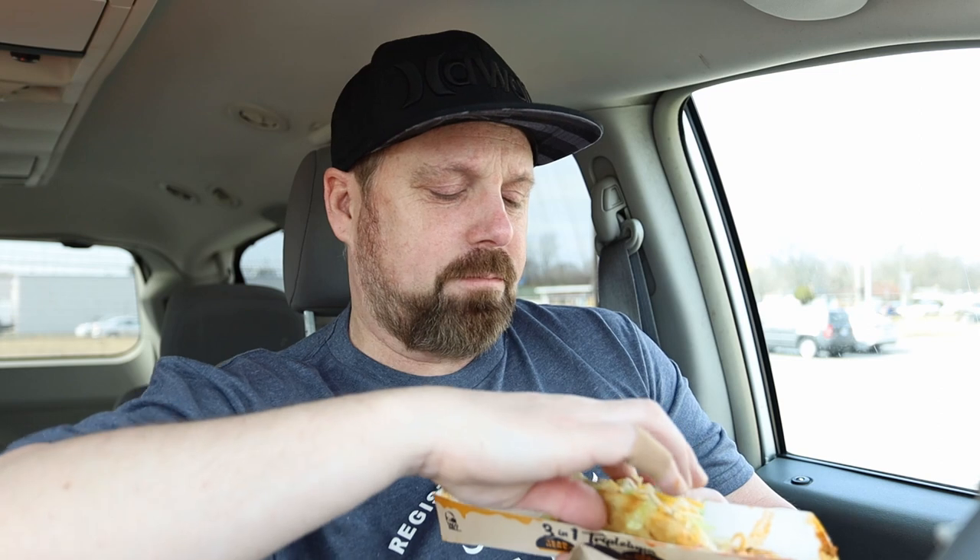If I had to choose, I think I preferred the nacho cheese side over the chipotle side. Let's try the combination — the cheesy chipotle middle section. This item is not made for eating in the car. When you pick it up and squeeze it a little bit, everything just starts falling out. Get a lot of napkins. The center section is really good too.